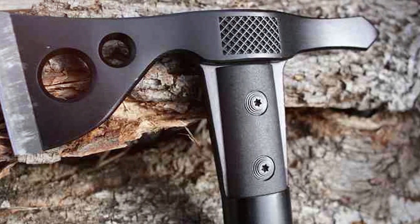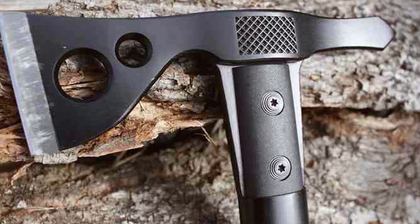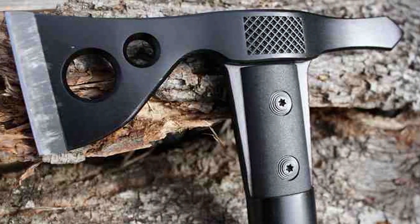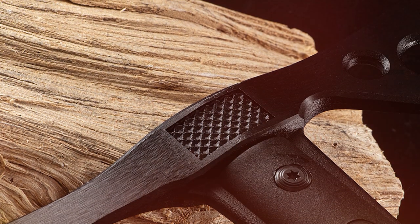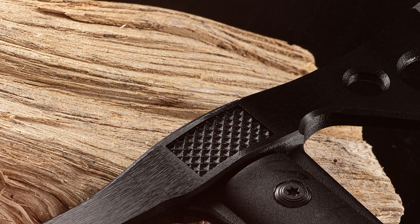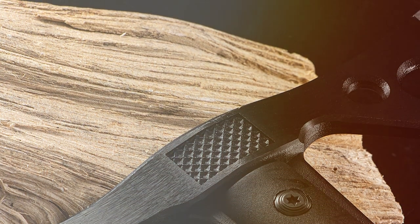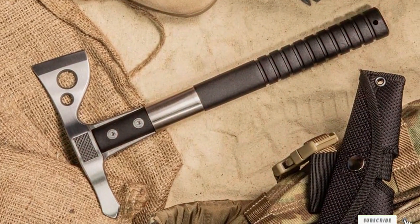And there you have it folks — the top 7 log splitting axes to make your firewood process a breeze. Each of these tools has been designed with your needs in mind, from durability and efficiency to comfort and ease of use. Remember, the right tool can make all the difference in your work, saving you time and energy. So consider what you need most in a log splitting axe and make your choice. Thanks for watching and happy chopping!